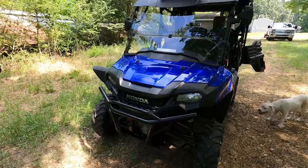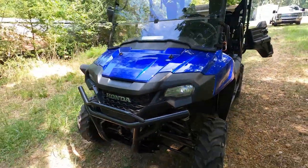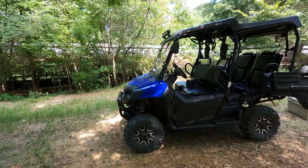Another difference to note: these headlights are incandescent bulbs, not LED. The 2020 Pioneer, which I'll show you in a few minutes, has LED lights that are probably three times brighter.